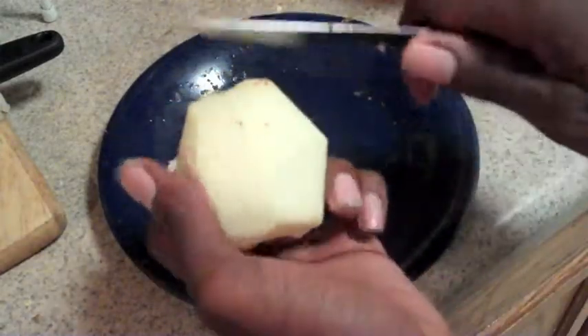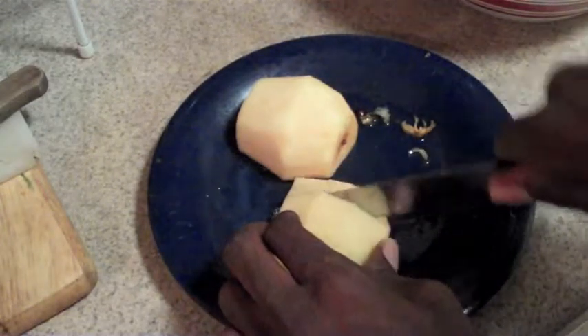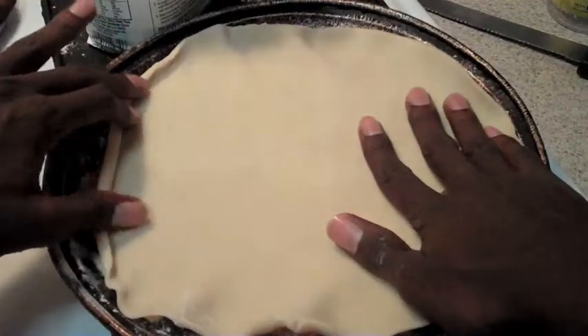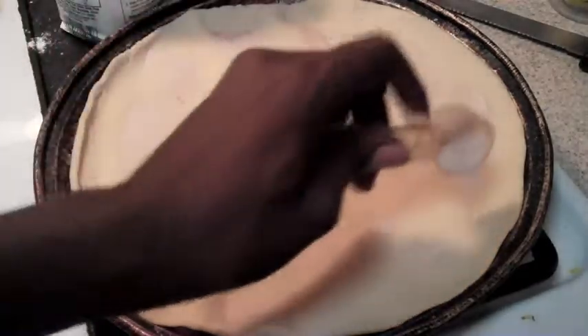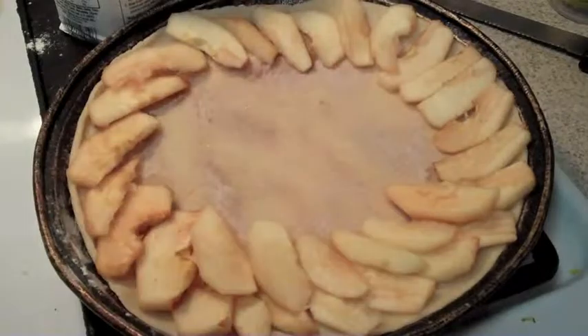So you're going to peel the apples like so, then cut them into slices. You take your crust and spread it out across your pan. You're going to mix your cinnamon and sugar together and sprinkle it on top of the dough, and then begin arranging your apples like so.